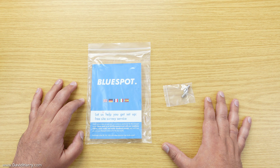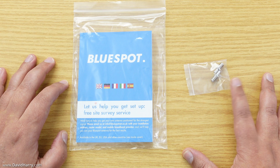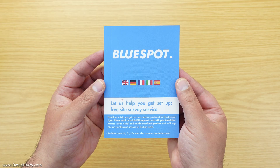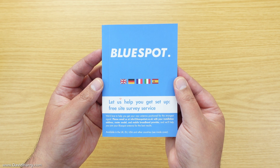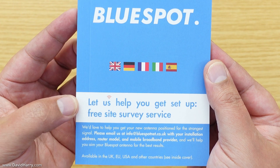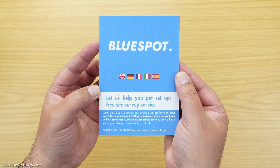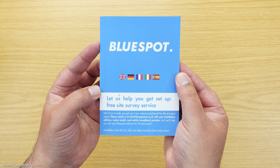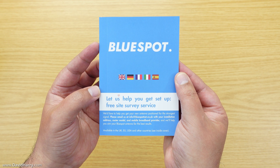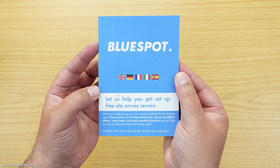The first two things out of the box are the manual, which comes individually packed in a polythene bag, and also two SMA to TS9 adapters. The manual is a multilingual manual — it is in English, German, French, Italian, and Spanish. It also says 'Let us help you get set up — free site survey service.' That free site survey is a service that BlueSpot will provide free of charge for anybody who buys their antennas, whereby they use your postcode to give you a map showing where your local cell towers are, giving you a good starting point as to where you should be pointing your antennas.